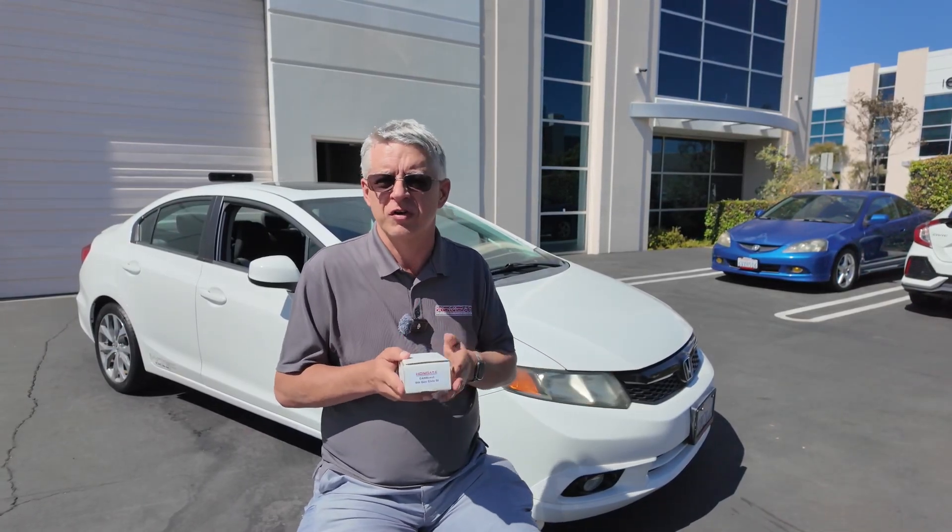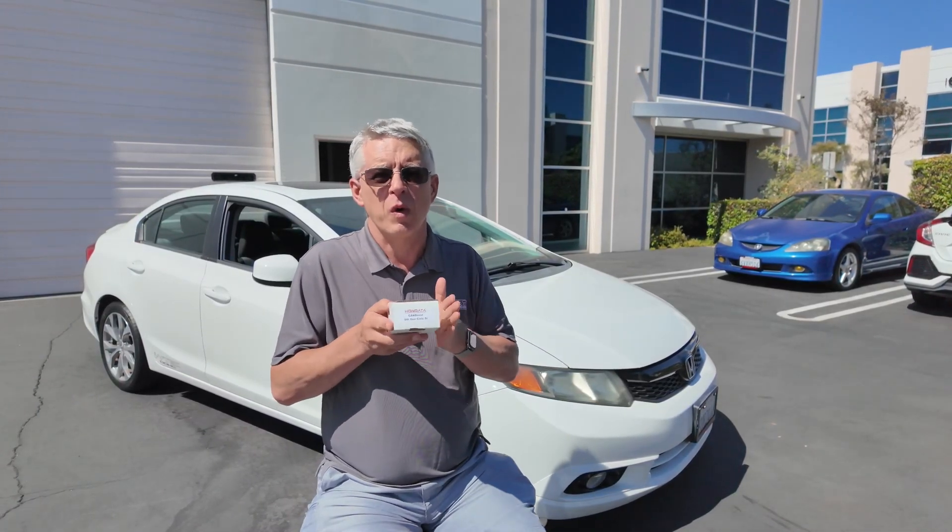Have a boosted 9th gen or considering boosting a 9th gen? We've got a solution for you.